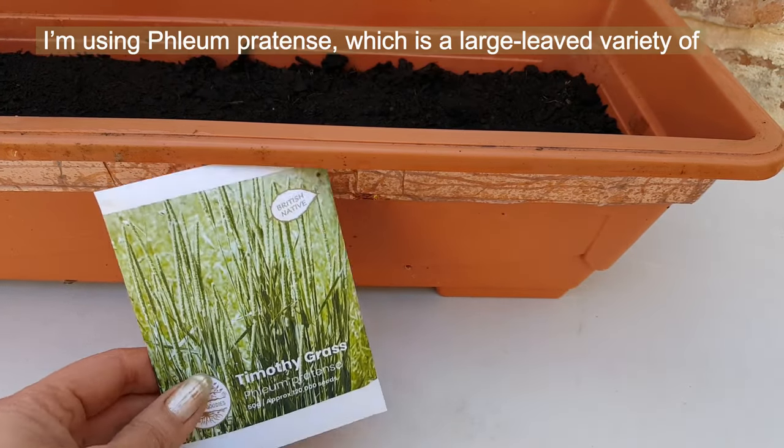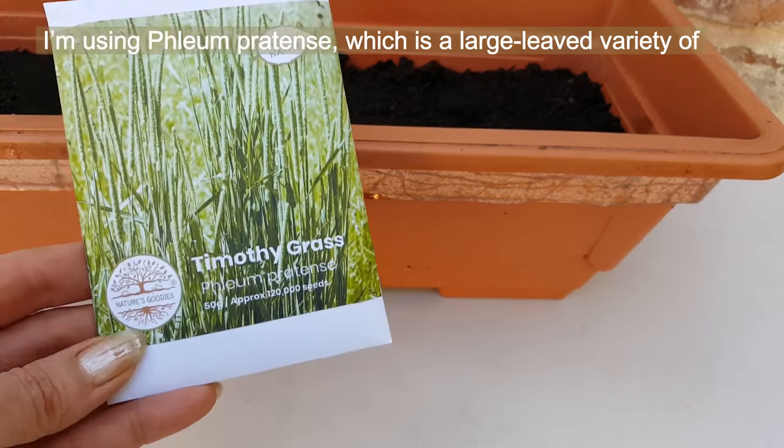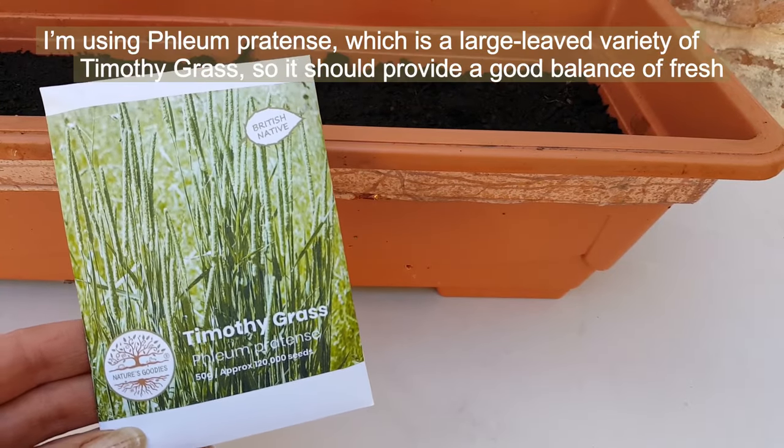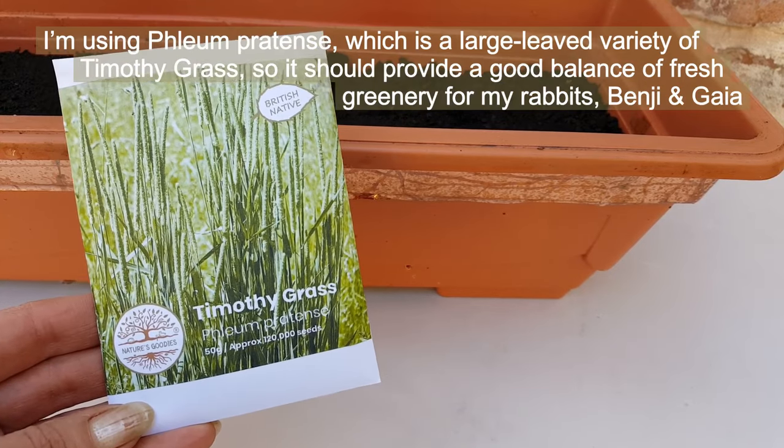I'm using the Fleming Paratens variety, which is a large leaf variety of Timothy grass, so it should provide a good balance of fresh greenery for my rabbits, Benji and Gaia.